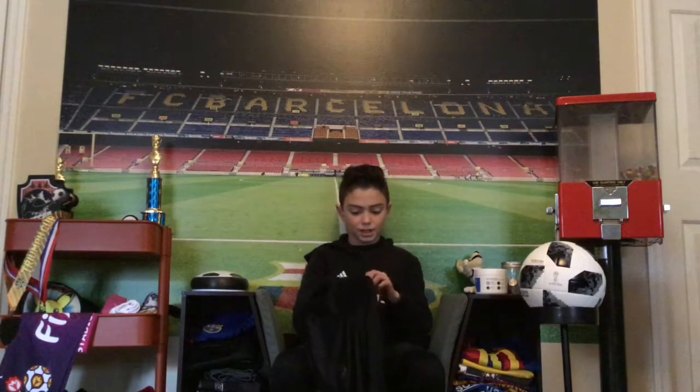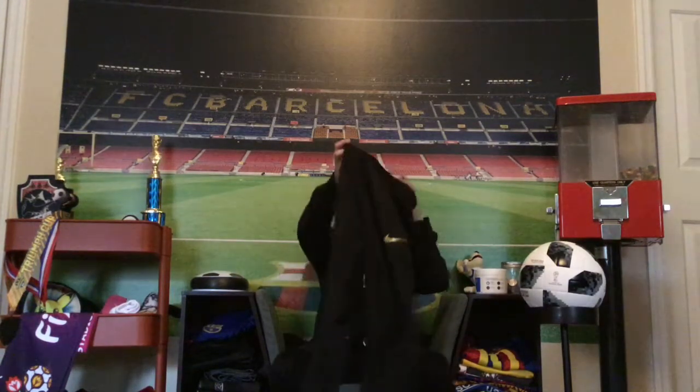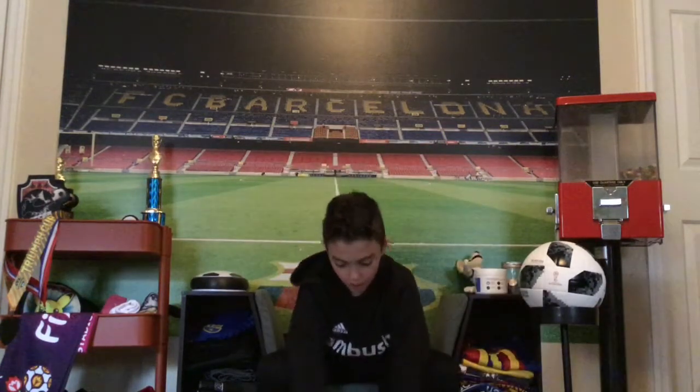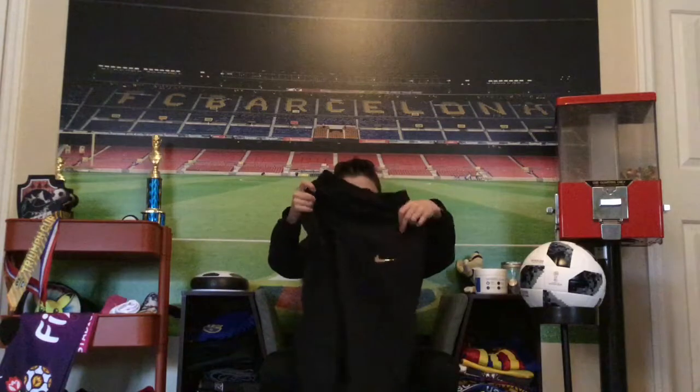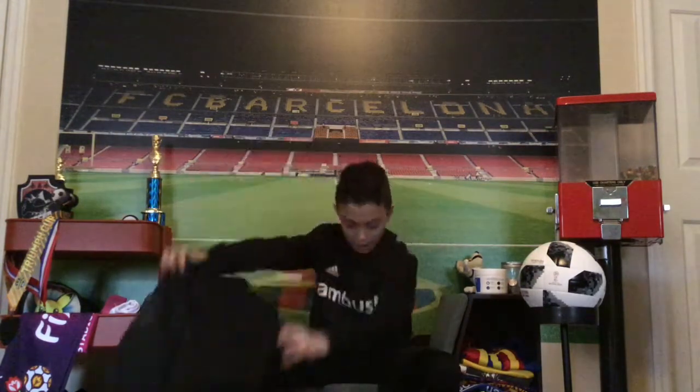It's just supposed to keep you from sweating too much and stuff like that. That's pretty much all — I hope you enjoyed the Paris Saint-Germain unboxing of the shorts and the top. I'll see you next time on Mark Essie. Hit it, kick it, go PSG! Today PSG and Real Madrid will be going against each other, so yeah — hit it, kick it, Mark Essie out.